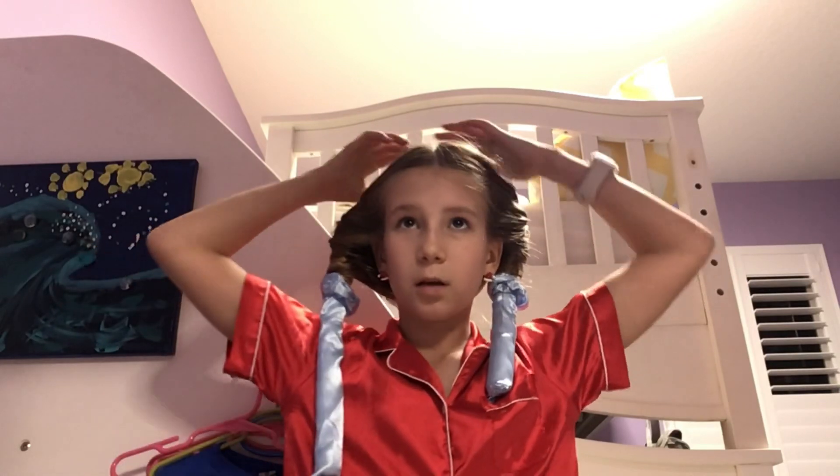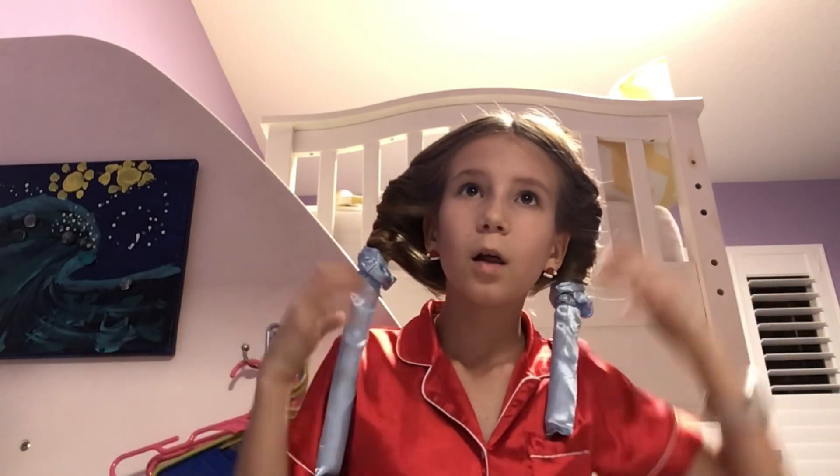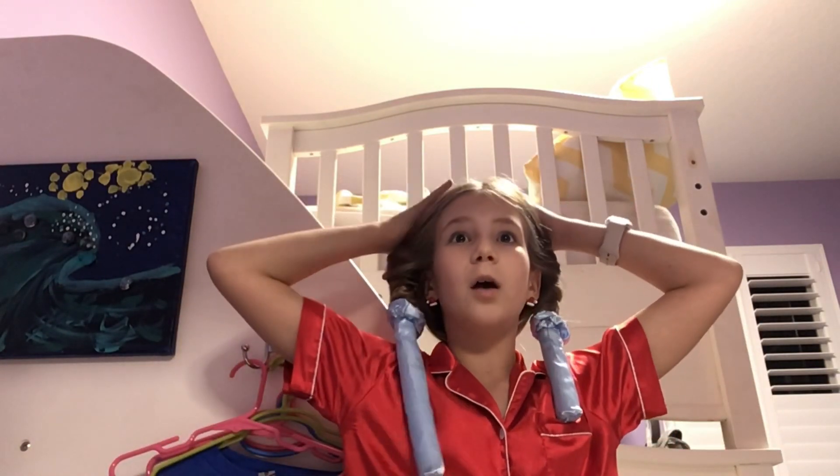Why do I look like this? Everyone else looks so nice and put together, and I look like this. But anyways, hopefully this is comfortable and I guess I'll see you guys in the morning when I hopefully look less crazy.